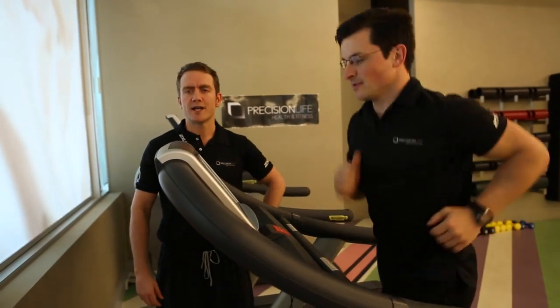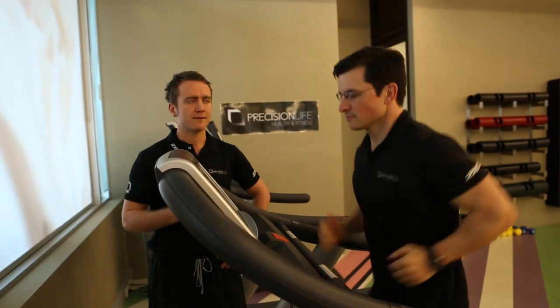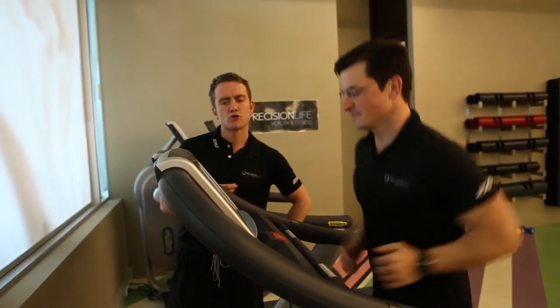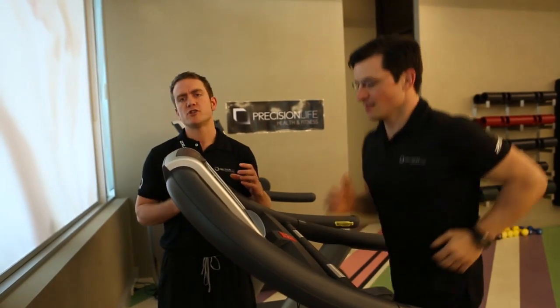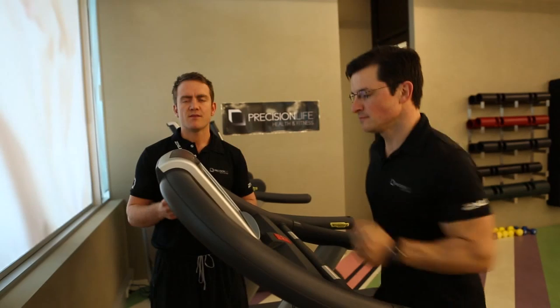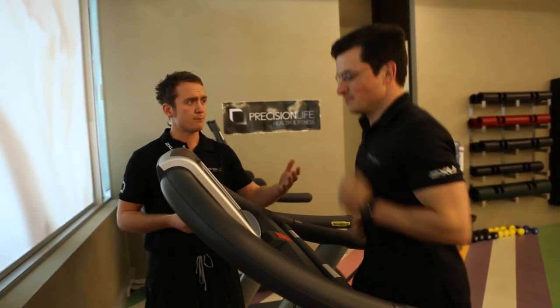Great endurance challenge, great for building cardiovascular endurance and elevating your heart rate. With your training, if you're going to train for this gym challenge, you could start by walking up hills, then going into slow jogs up hills, and then building it into a run like Ben's doing now.